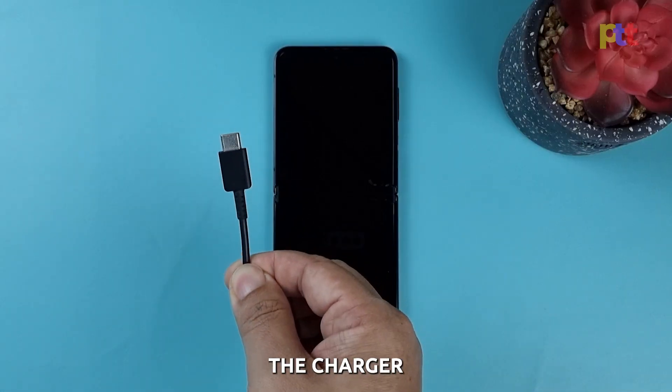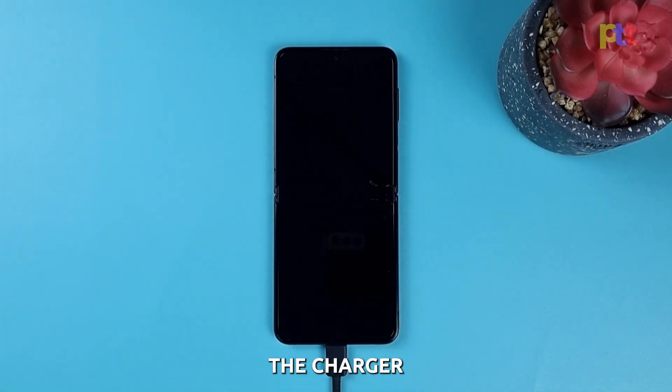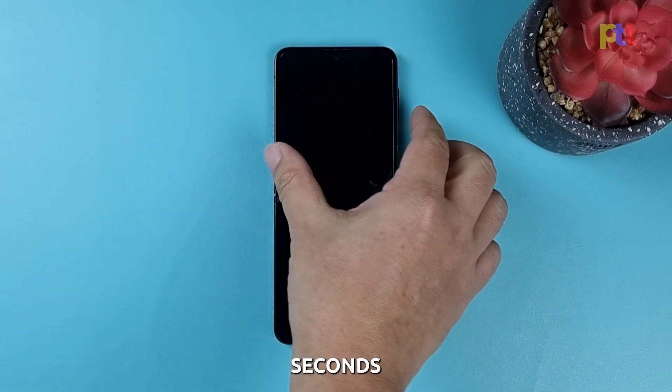Regardless of whether the charging sign shows or not, leave the phone connected to the charger for at least 10 minutes. After 10 minutes, with the phone still connected to the power adapter, press and hold the volume down button and power key for 10 seconds.